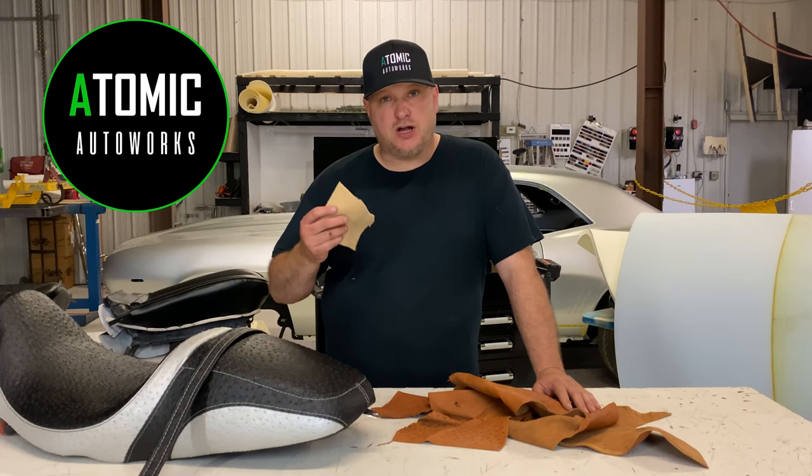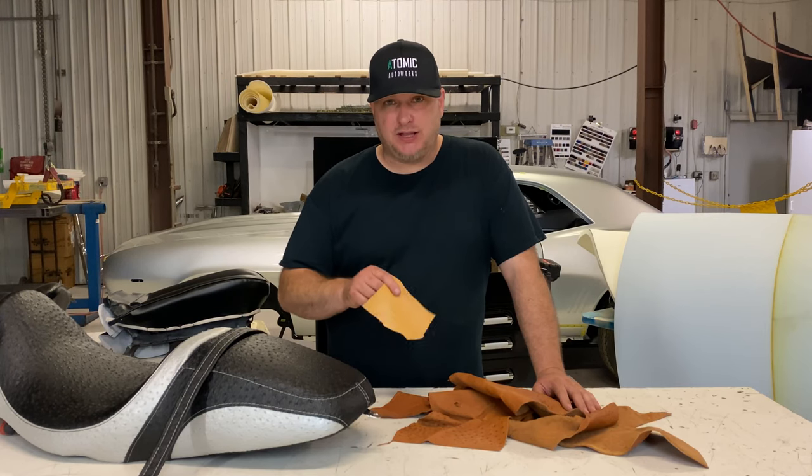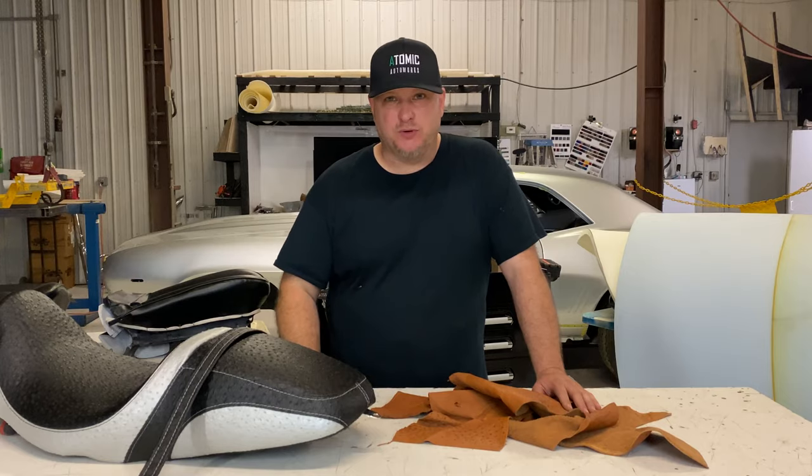What's going on. Today I wanted to talk about exotic materials, specifically ostrich. We had a lot of questions about them so let's get into it. I'm Eddie Barrett, welcome to Atomic Autoworks.